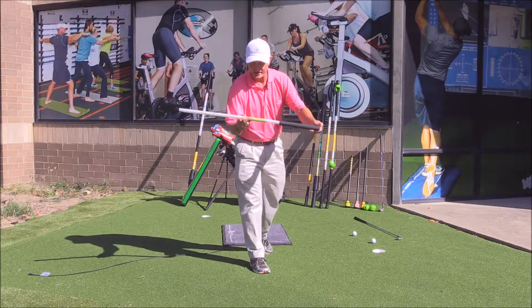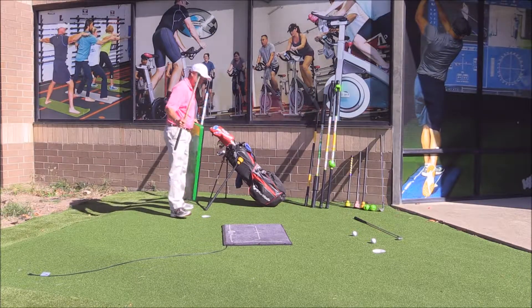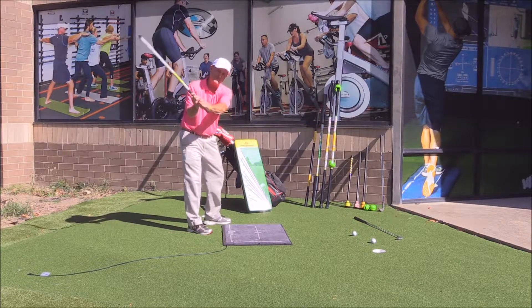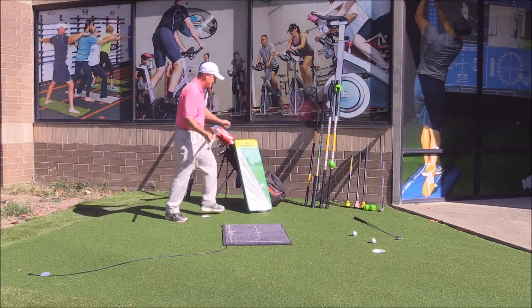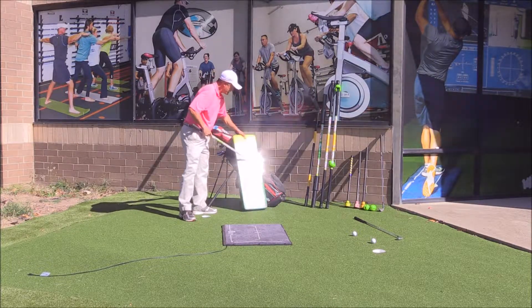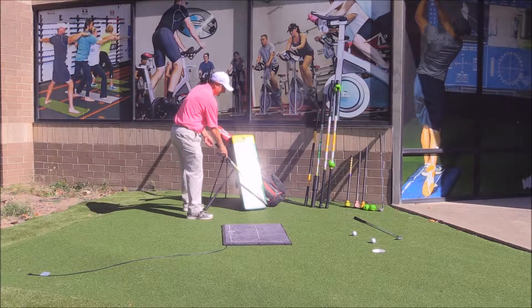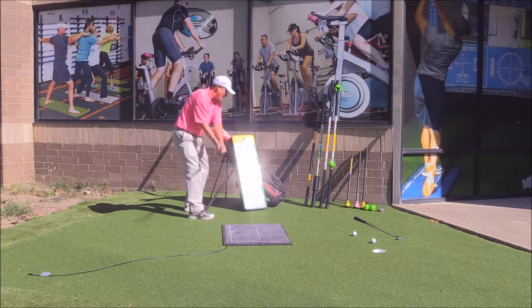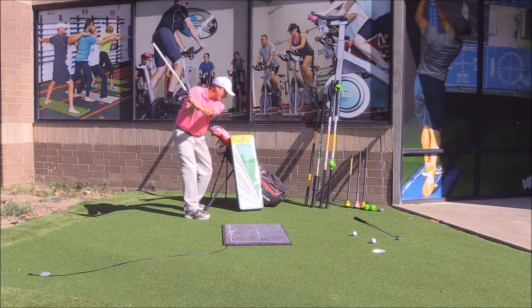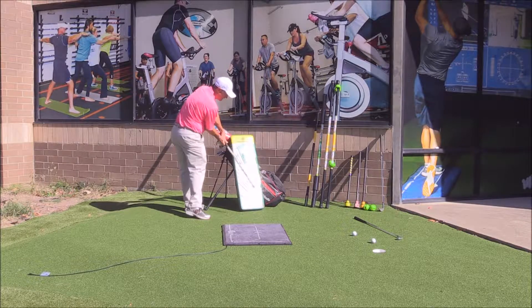Our next product is the Laginator lag stick — our Swing Balance Impact Lag Stick. It has live weight technology and offers feedback. We've got some special material to actually assist the study of plane. We also have the Swing Balance Plane Pad, which lets us study the visual reference of the swing plane. There is also auditory feedback built in.